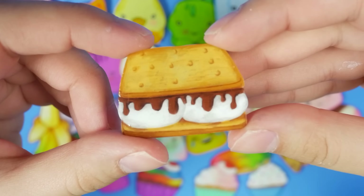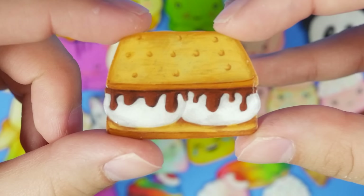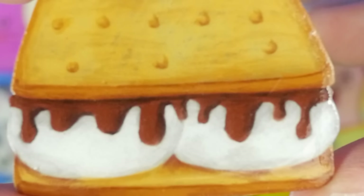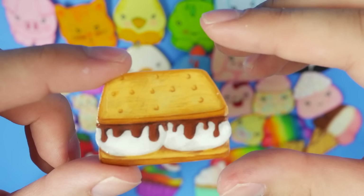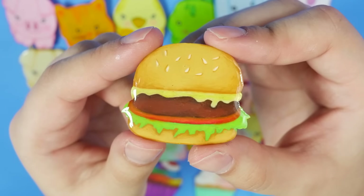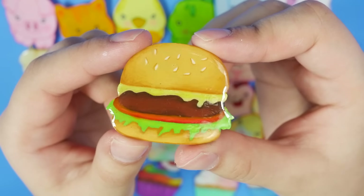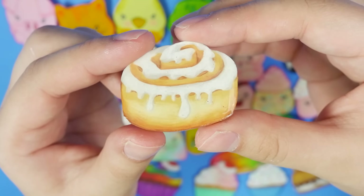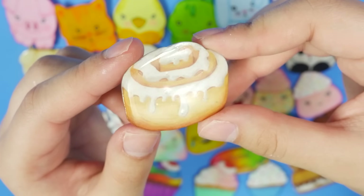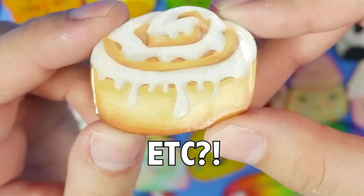Next I have this s'more — it doesn't sound like a word anymore. Anyway, I like the drippy chocolate and such. I have a hamburger of course. And this is one of my favorites — I have a cinnamon roll. What do you think I should make these into? Pins? Magnets? Etcetera?